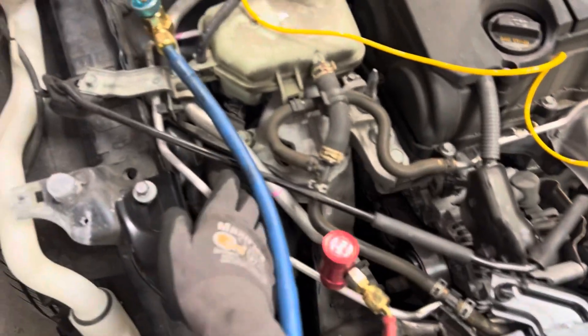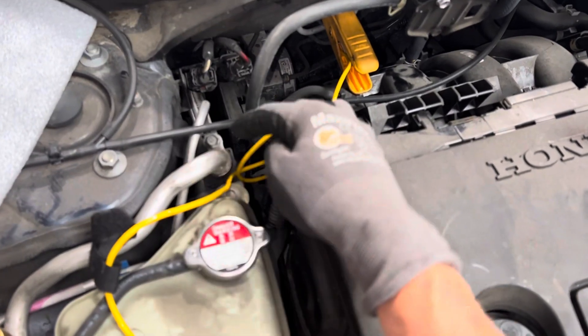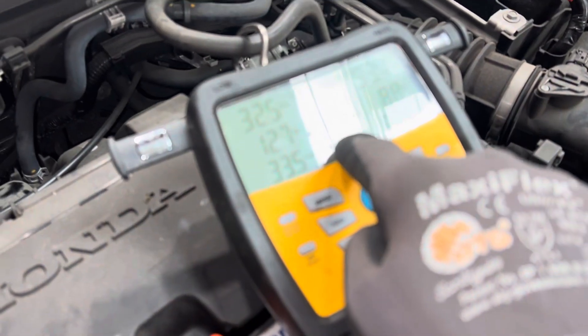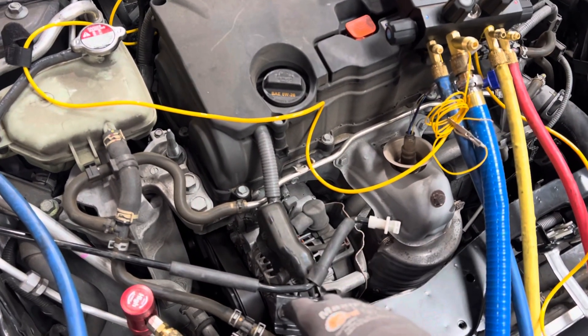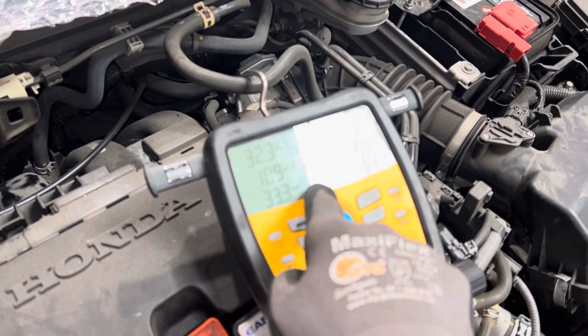Now we have the hot line — well, it's not so hot because it's cold outside — exchanging and giving off some of its heat to the suction line. Looking over here, we're dropping in temperature right now. The computer has taken over and it's turning the swash plate inside the compressor, giving it more stroke, and that's what's going on right now.